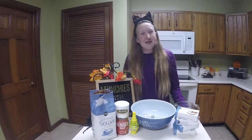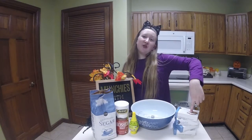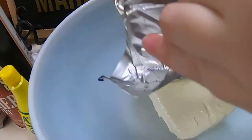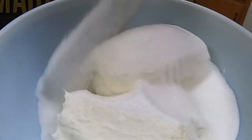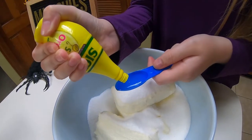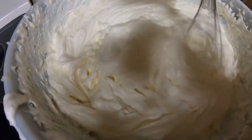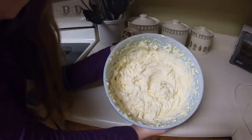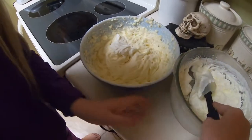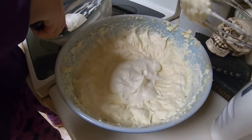Now we're almost done and we're going to make the cream cheese mixture using sugar, salt, lemon juice, and cream cheese. We're going to mix it in this bowl and then add it to our crust. We're going to need 32 ounces of cream cheese, one and a half cups of sugar, a fourth teaspoon of salt, and three tablespoons of lemon juice. Now we need to mix it all together. Now that this is mixed up, we're going to add whipped cream — first a fourth of it into our cheesecake mixture, and then we can add the rest.